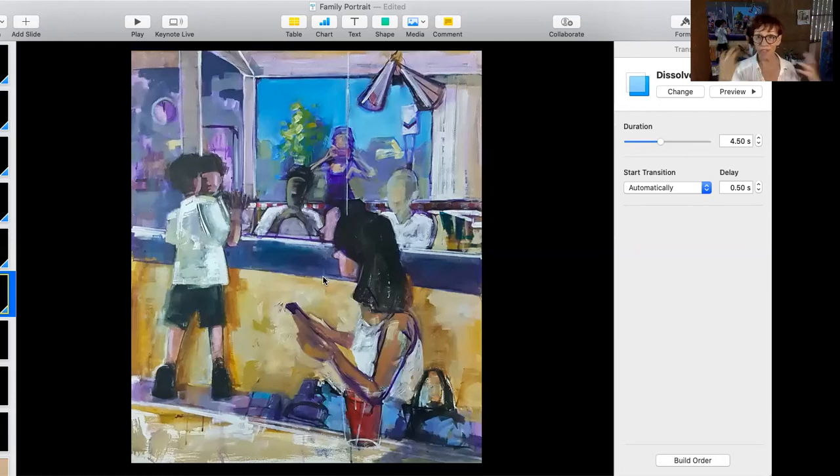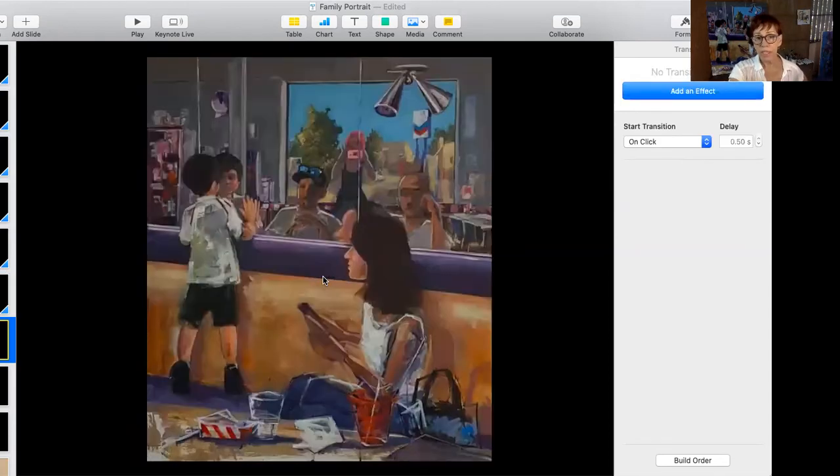I also work back and forth between very specific things, like the features on a face, and the booth or the sky, which is very forgiving and easy. It gives me a break, mentally and physically, from doing something that is a little bit more tedious. So painting is a very physical endeavor. This is actually the finished piece, which I will go back to now and talk about. It's a little bit dark — I photographed it, and it's hard to photograph something quite this big. But it's pretty close. There are still a few things I want to do, I have to admit, but that's pretty typical. So back to the studio.